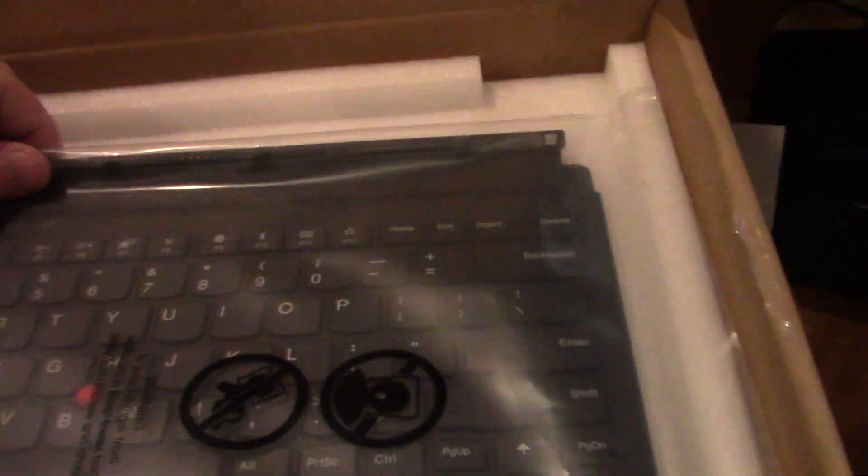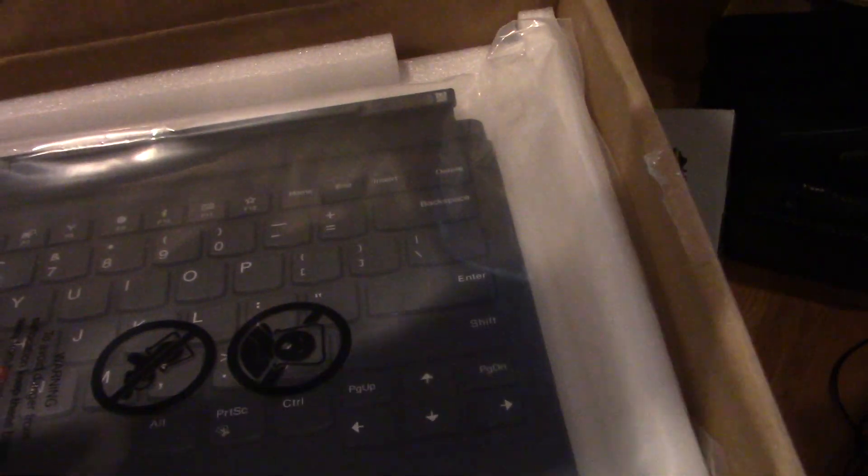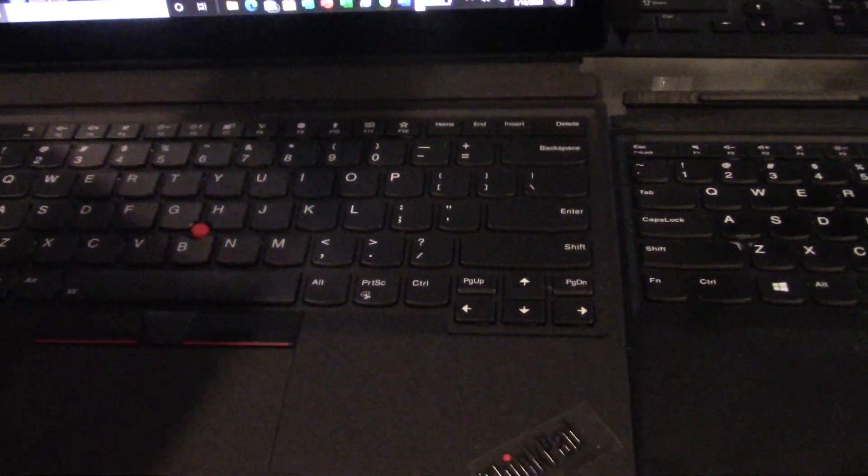This is a brand new keyboard which we'll switch out with the old one. Just to show you side by side — this is the new one and there's the old one. They both look the same. Now I'm going to attach the tablet part to it and connect it.